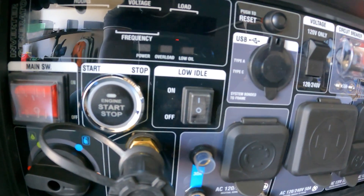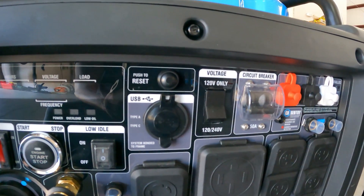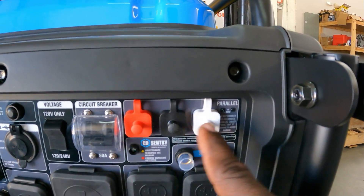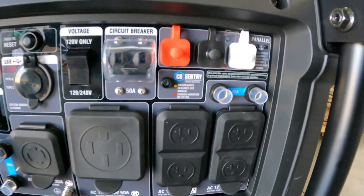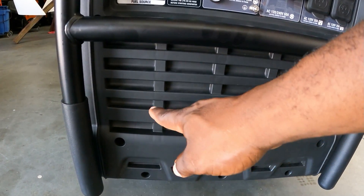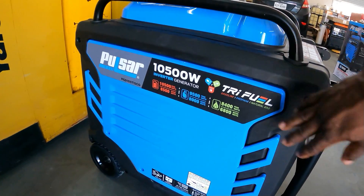There's a push-to-restart button — when you overload this generator you just push it and it will restart. It also has a low idle mode, which makes it very fuel efficient. You can select 120 volt, 240 volt, or 120 volt only via the main breaker. This generator is parallel capable, so you can use two of these, parallel them together, and double your power. There's also a CO monitor and resets for your 20 amp breakers, with a ground down here. This is where your inverter is located, so fresh air comes in and keeps everything cool.